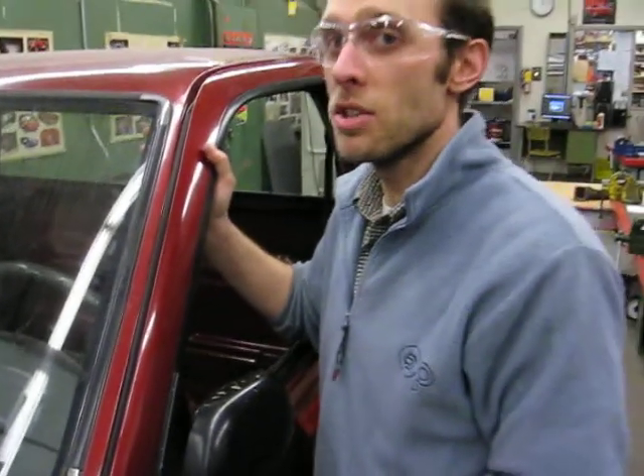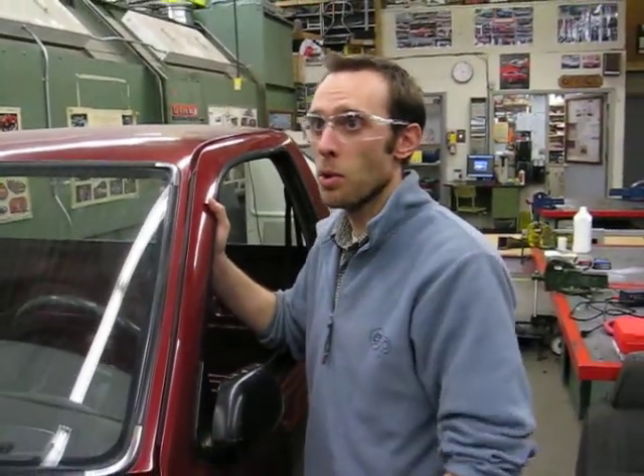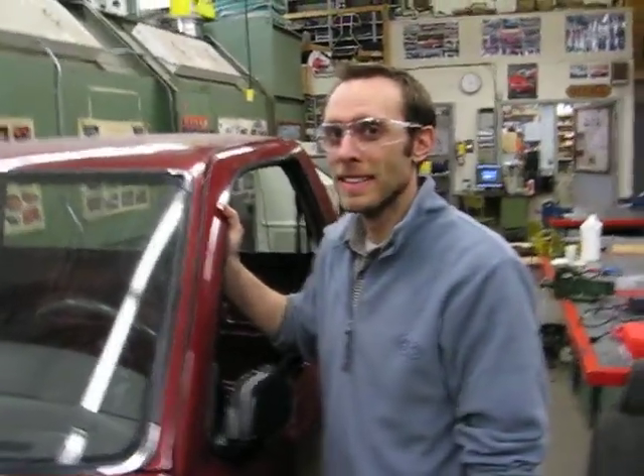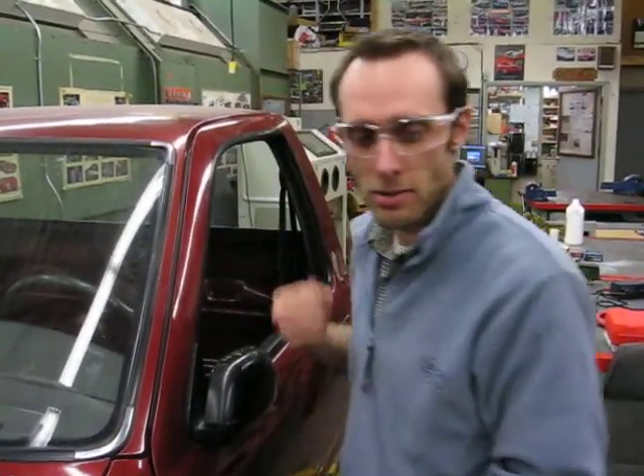All the contactors are engaged. So I went from key on to key start, and key start basically told the controller: go time, get her going! So that's fantastic. Let's grab the multimeter.